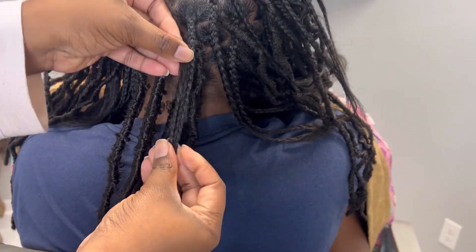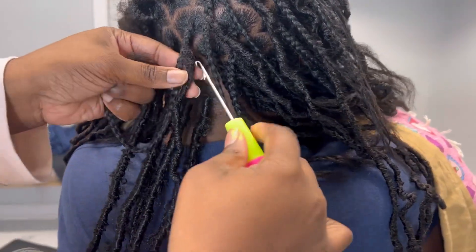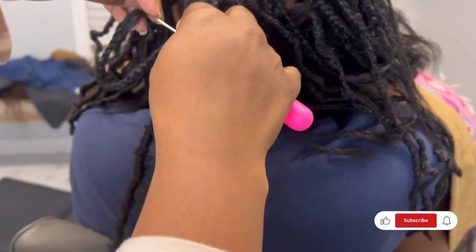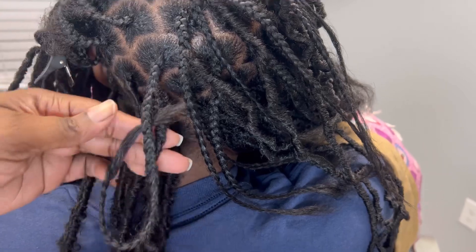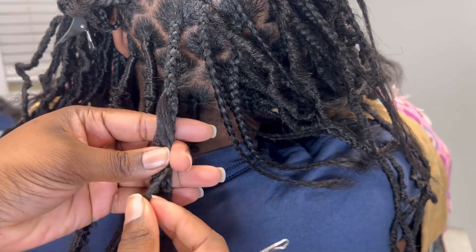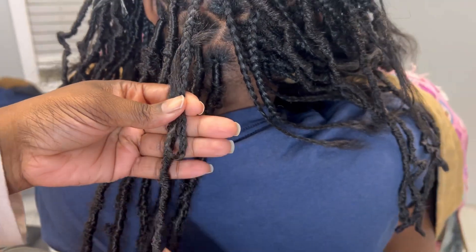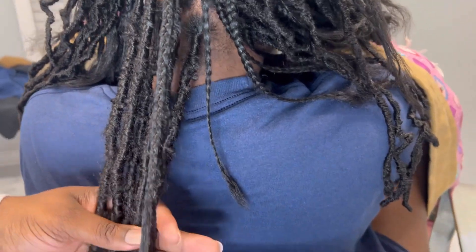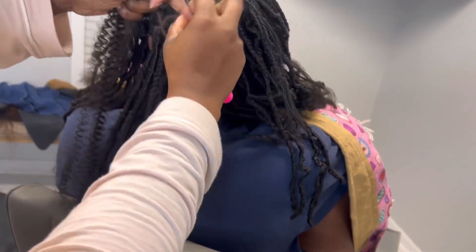Here I'm showing you an example of what to do if you want to go shorter, because some people's hair is too long for the length they want the lock to be. So you'll just crochet the end of the hair up on the braid so that way you're not cutting the hair and it's the length that you need. In this case, she wants a long bob, so we'll just wrap it a little bit longer than her hair.